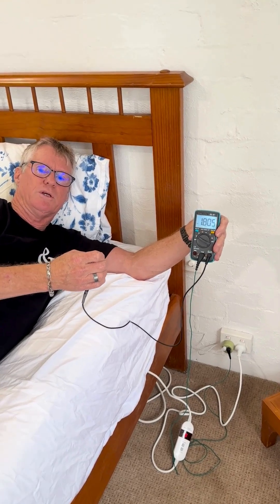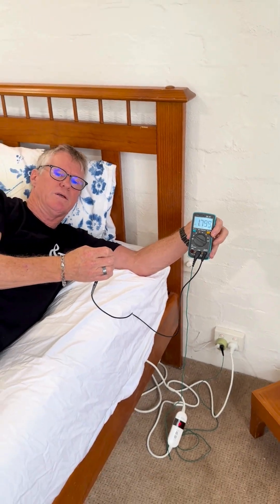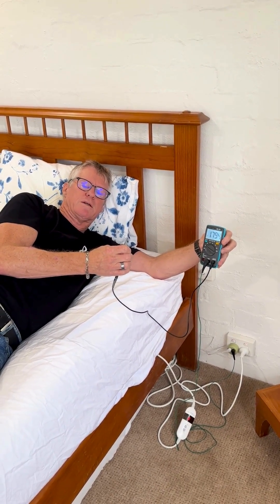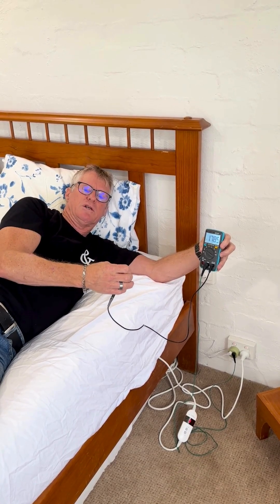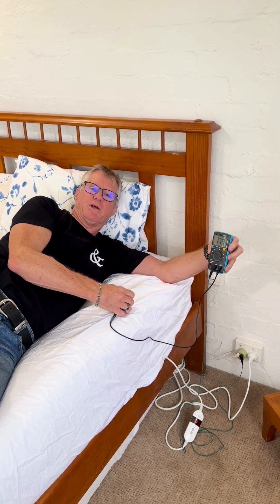So a significant drop in the level of electric field that's pumping in and out of my body while I'm on the bed. This just shows the wonderful benefit of earthing with an electric blanket. The idea of reducing the body voltage is, in a sense, reducing one of the many stressors that we face every day. I hope that helps — thanks for listening.